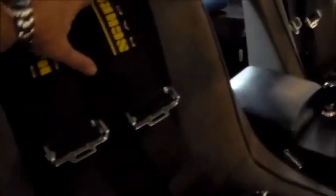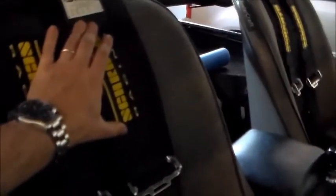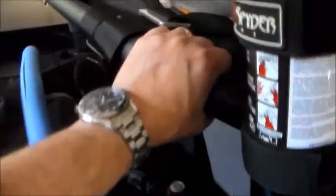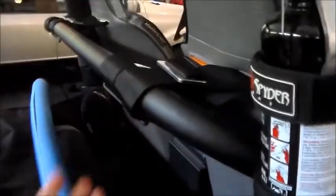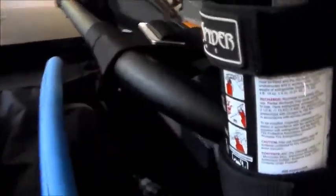Just a couple of tips: make sure that you have your harnesses where you want them at the proper length. I said this before when I installed the harness bar - using the label is actually a pretty good guide. They make it so the label shows just like that, and I lined it up with that, and that proved to be the right length. Once you wrap this up with the padding, it's just going to make it difficult - you have to tear the whole thing apart if you want to make adjustments to the length of your harnesses.